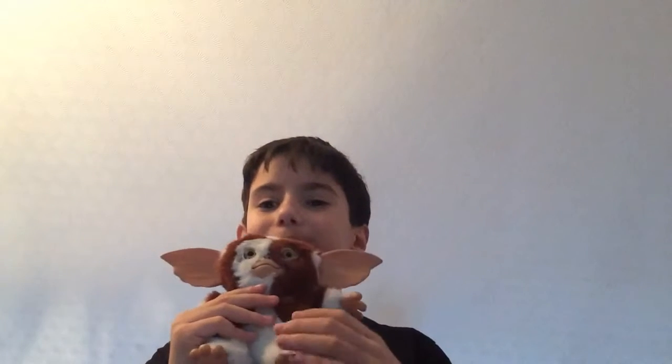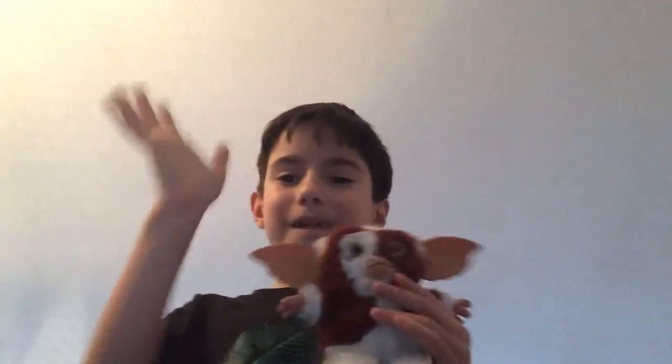Even his little mouth and ear are hard. So you better be careful if you buy this — if you sleep with him you might hurt your head. See you guys later, bye!